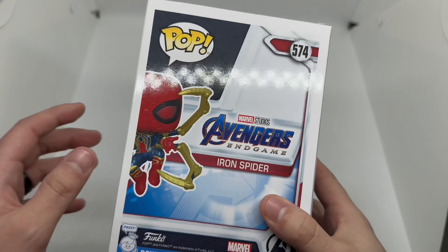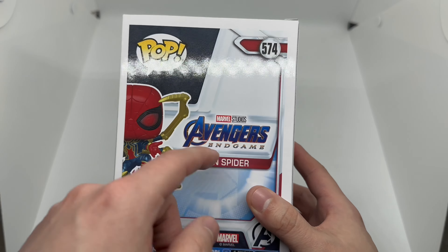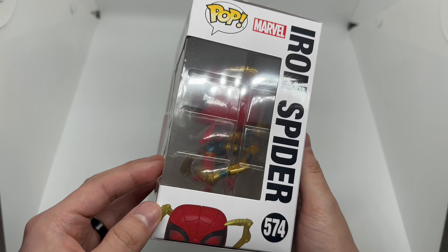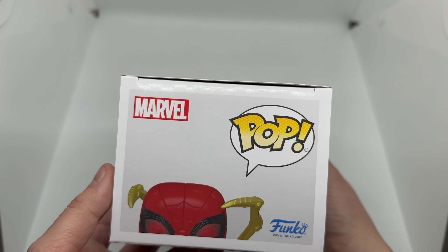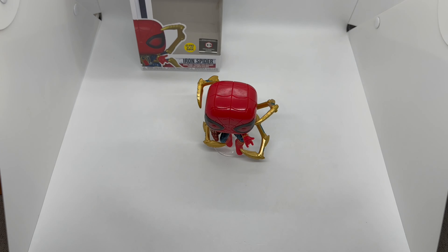Here's the side — a nice shot of Iron Spider, or well I should just say Spider-Man... Iron Spider, you know what I mean. In the back right here we got a shot of Spider-Man there, Iron Spider, Avengers Endgame, the side window, and the top which shows the top of his head.